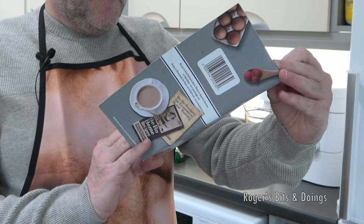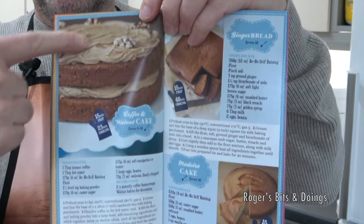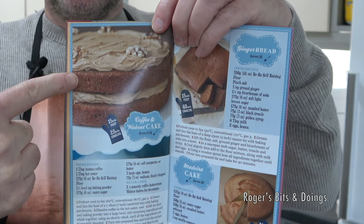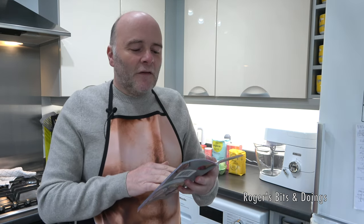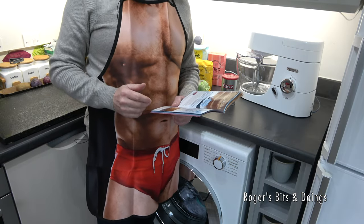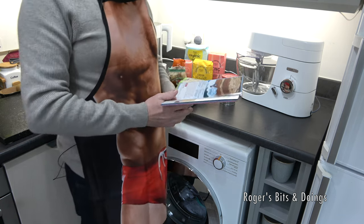Turning to page 50, this is what I'm hoping the cake will look like at the end — a coffee walnut cake with coffee buttercream icing and walnut halves for decoration. So let's first of all get our shopping list. I've bought all the ingredients, so I'll show you what we need to make this coffee and walnut cake. Let me take you through the ingredients you'll need if you want to follow along.